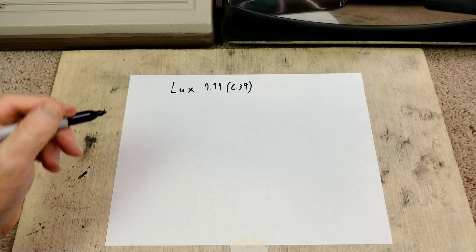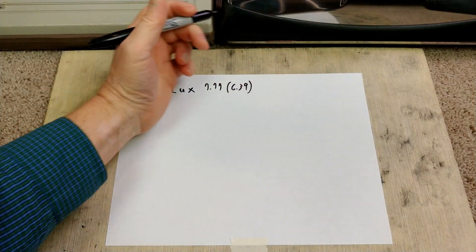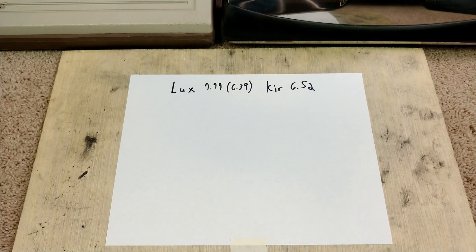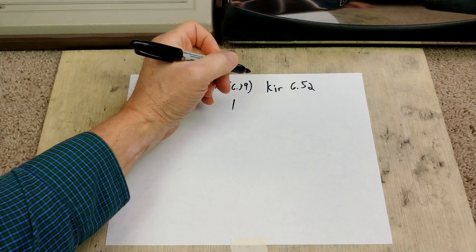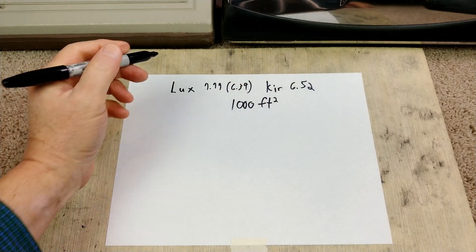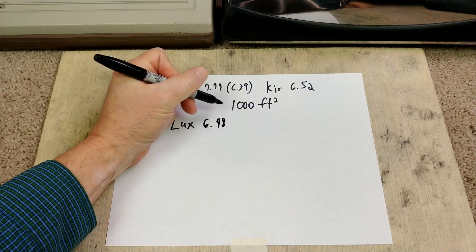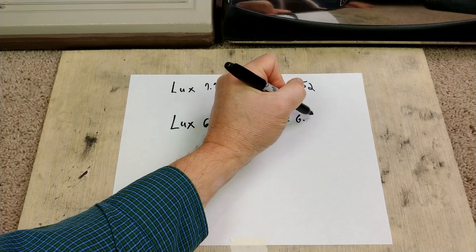The Kirby, run right after the Lux, got 6.52 grams. Now we need to equalize these two things for 1,000 square feet, because this was 1,200 and this was 1,000. If we do the ratio reduction, then the Lux ends up coming down to 6.48 grams, and of course the Kirby ends up being the same at 6.52 grams.